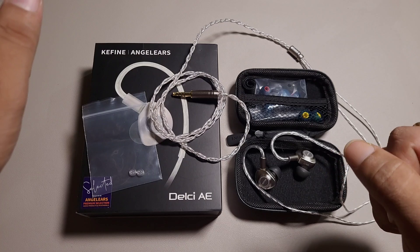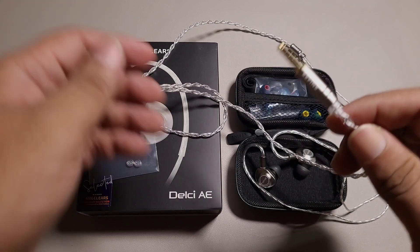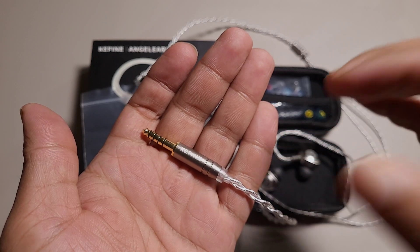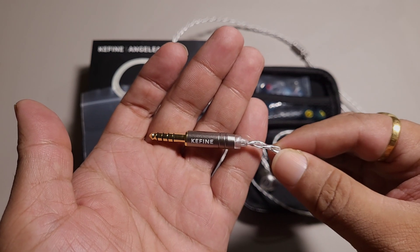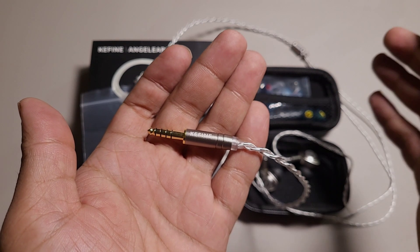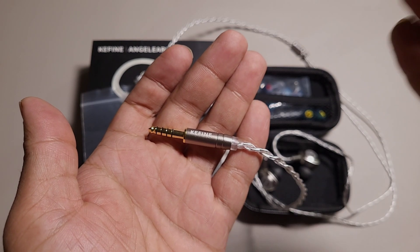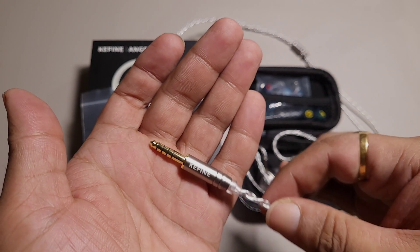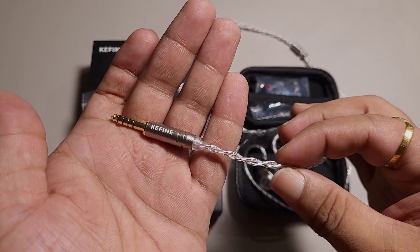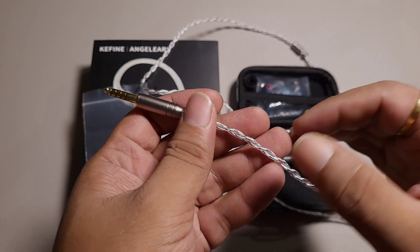But before we get into the sound aspect, let's have a look at the accessories that we get with this IEM. I like this cable — this is a decent addition. It's not modular or anything like that, so you do not have the luxury of both 3.5mm and 4.4mm. One has to pick one and stick to that. In any case, this is a decent cable. I like the behavior of this cable — no memory issues to be worried about, and it's fairly supple, not bouncy.